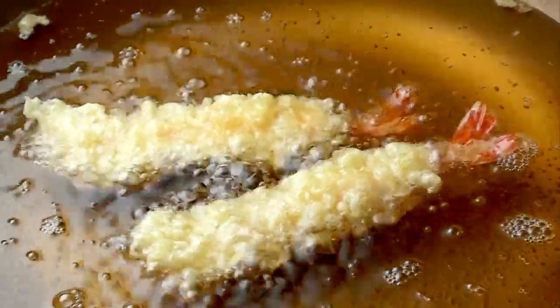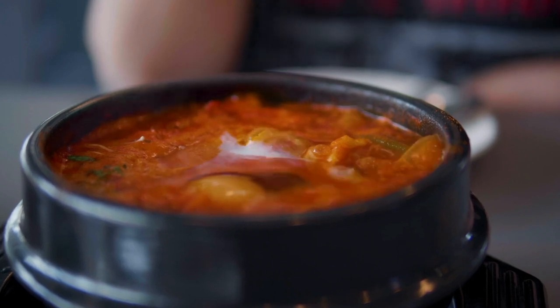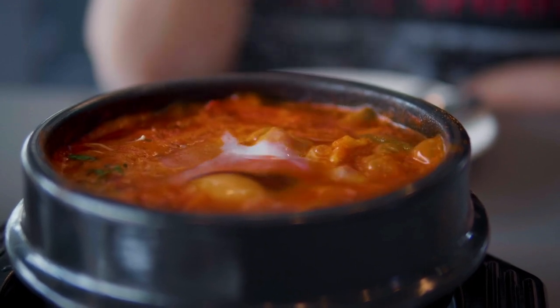Anchovy broth, like dashi, is often used for soups and stews in Korea and it's very versatile, used in many Korean recipes.